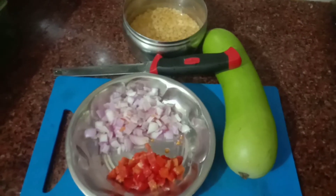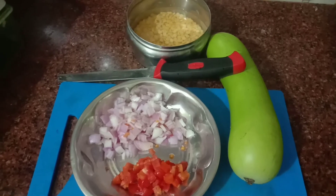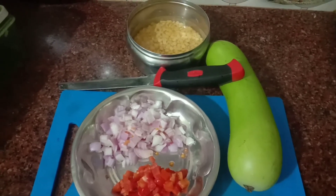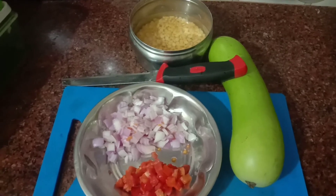Put a small pot of water in a medium size. Put a little bit of water in a little pot.